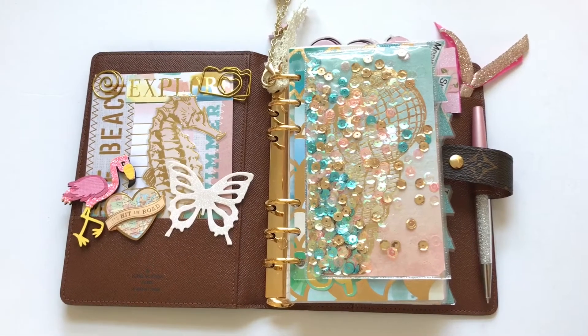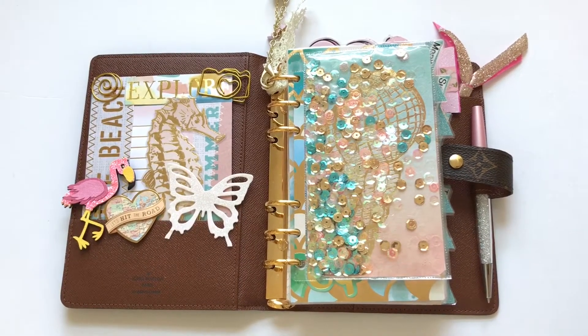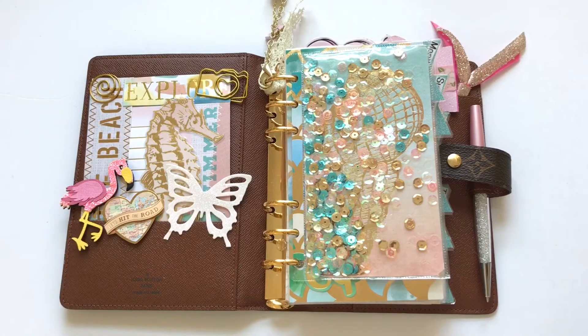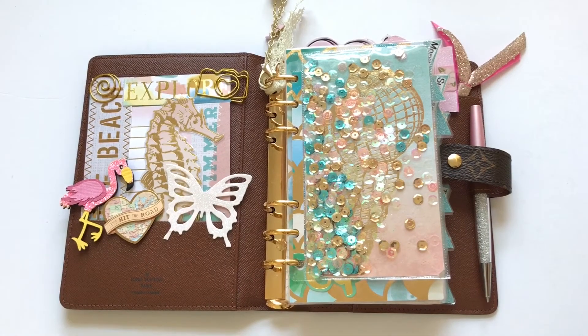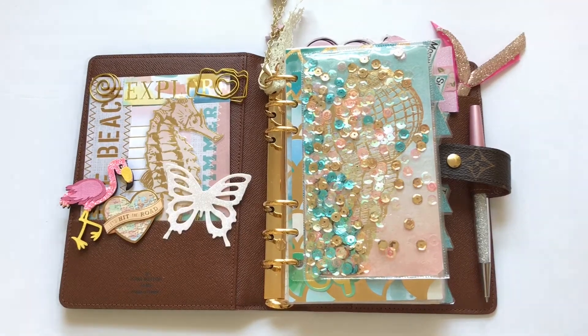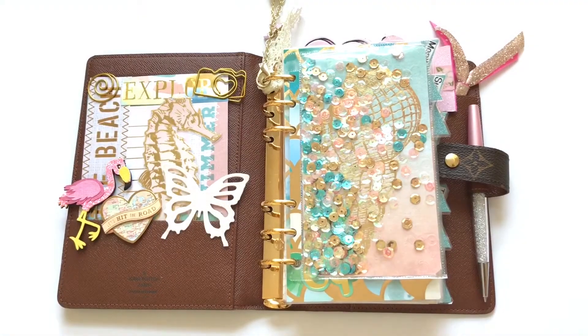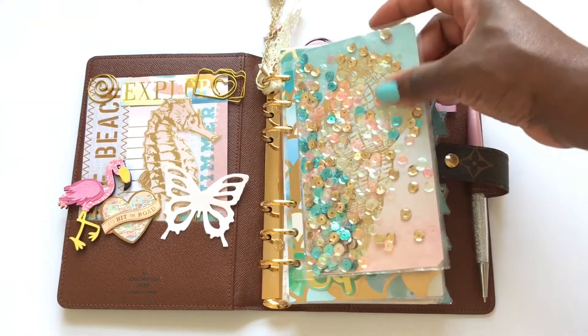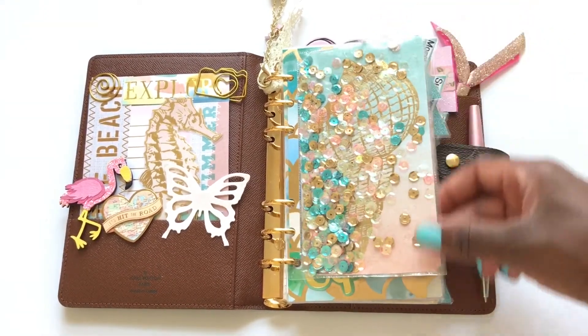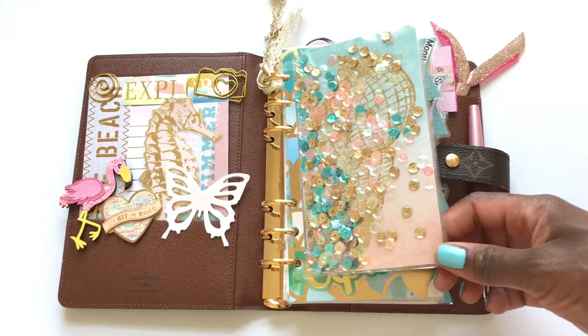I will link in the comments where I get everything from — I know quite a few asked in my last video, so I'll make sure to list those links below. This is the dashboard that I made; it's a shaker. I used a fuse tool to make this. I previously had issues creating a shaker.